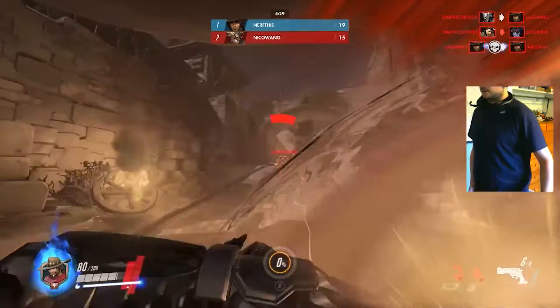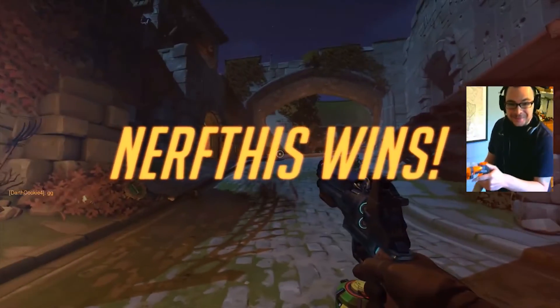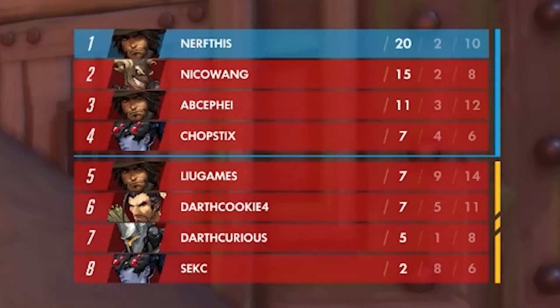I even won a free-for-all deathmatch using it. I killed Jerogar for the win! I won the game!